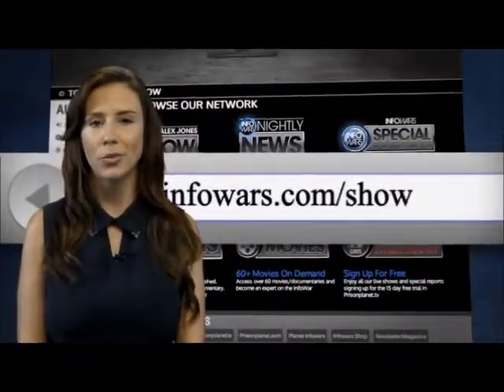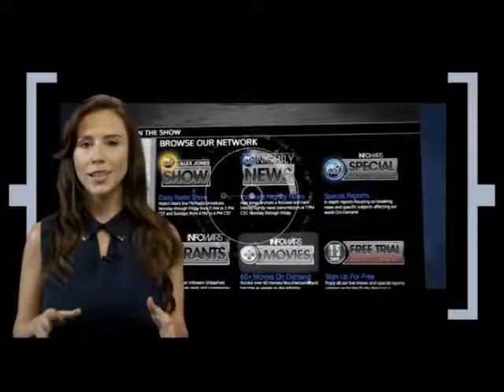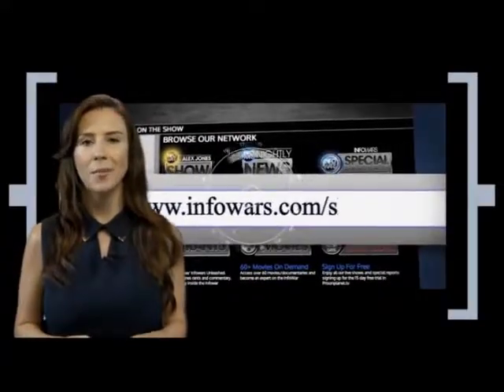Now you can watch the Alex Jones Show live as it happens at infowars.com/show. You'll find links to all of our content there, and a free 15-day trial for Prison Planet TV — more than 60 movies and documentaries all in one place at infowars.com/show.